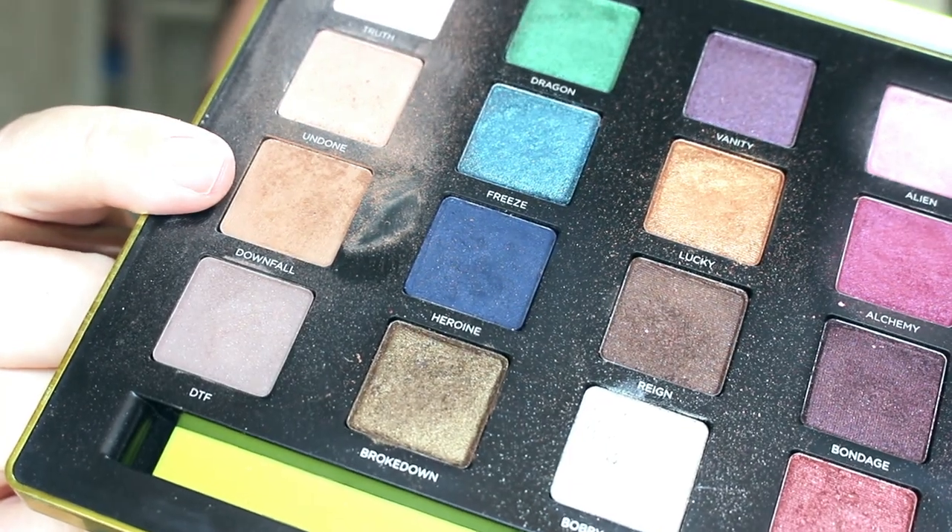Next I'm going to put some eyeshadow on my eyes, because remember — what people see the most when you're wearing your mask is your eyebrows and your eyes. I'm going to take the Urban Decay Vice palette — this is an old palette but I still love the colors. We're going to take the color called Downfall.